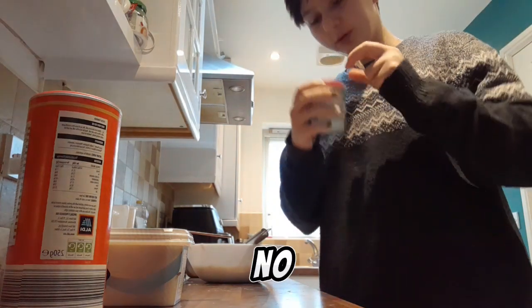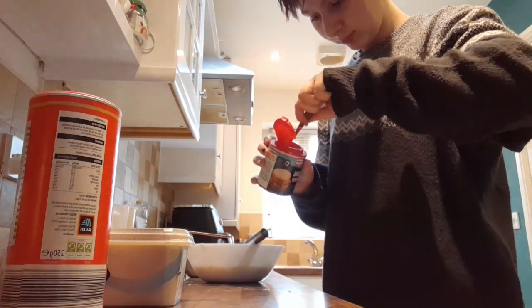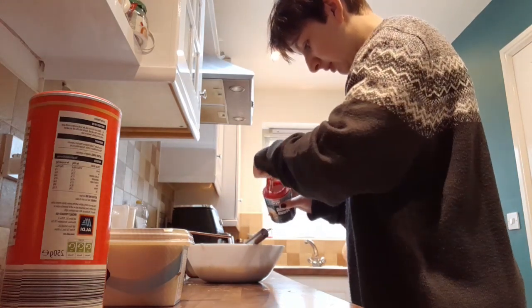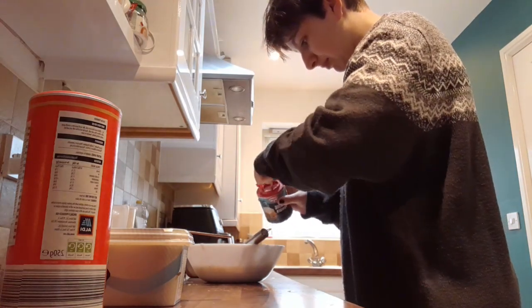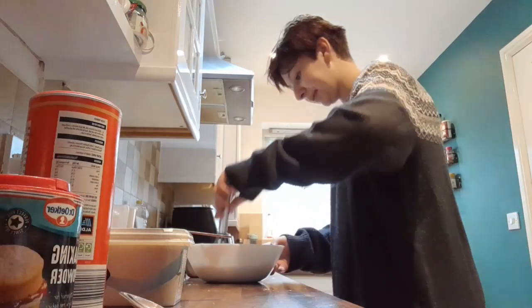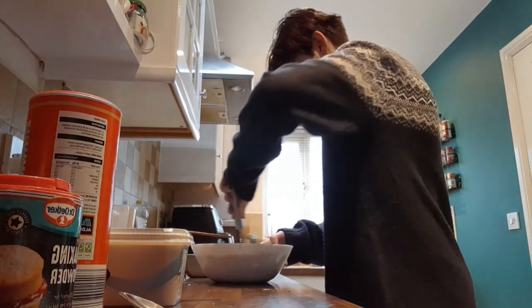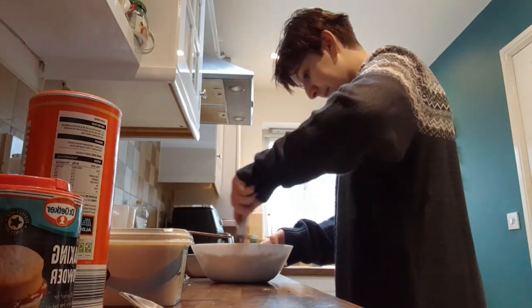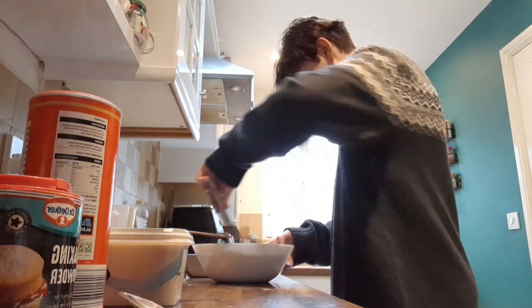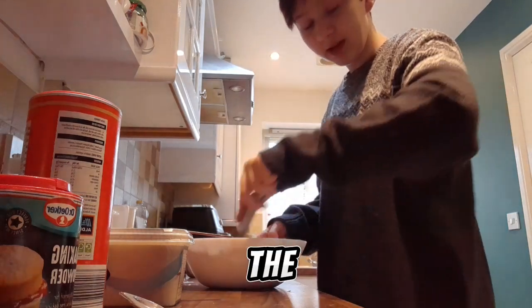Did you already put in the... no. Not mine. Three of these. It's like a lot. One. Two. Three.